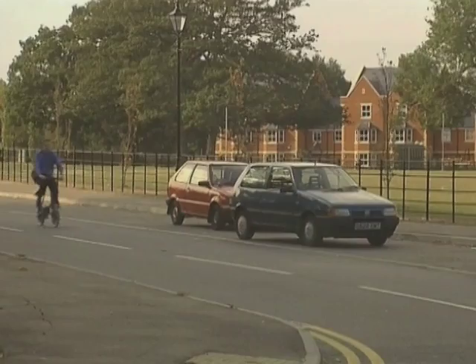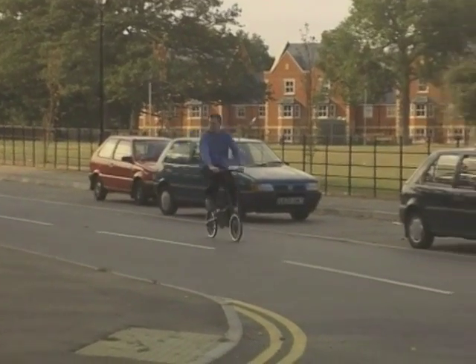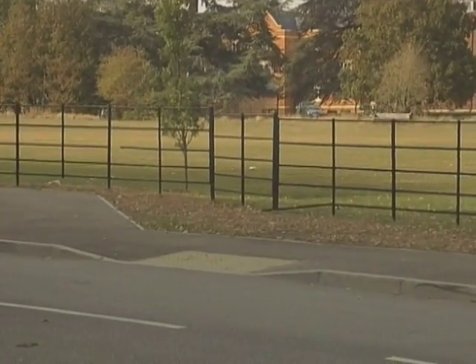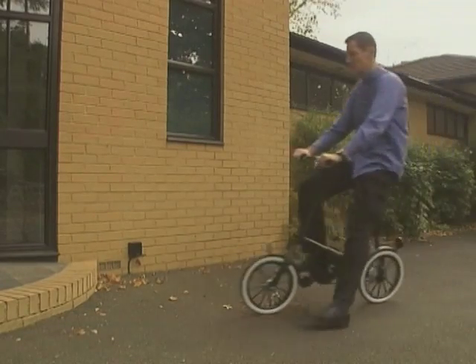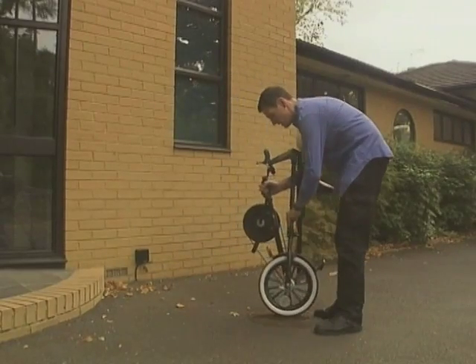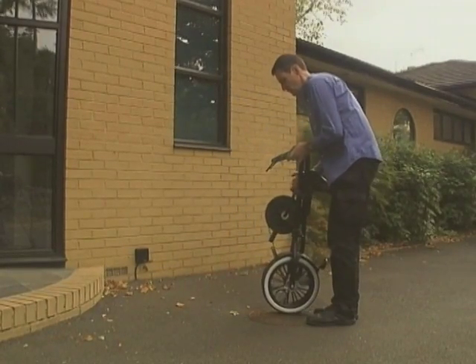Eventually, he found someone prepared to set up a company and manufacture a commercial version of the bike called the Strider. Its great strength was the simplicity of its folding mechanism. It was a considerable commercial success, with some 25,000 sold worldwide.